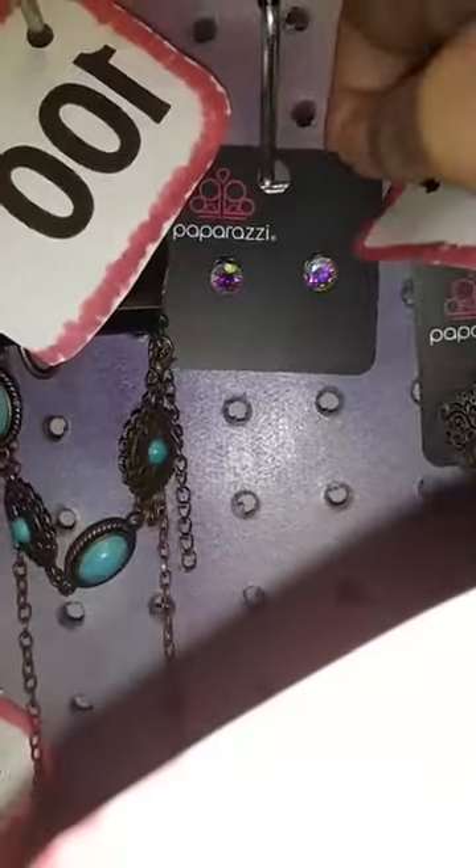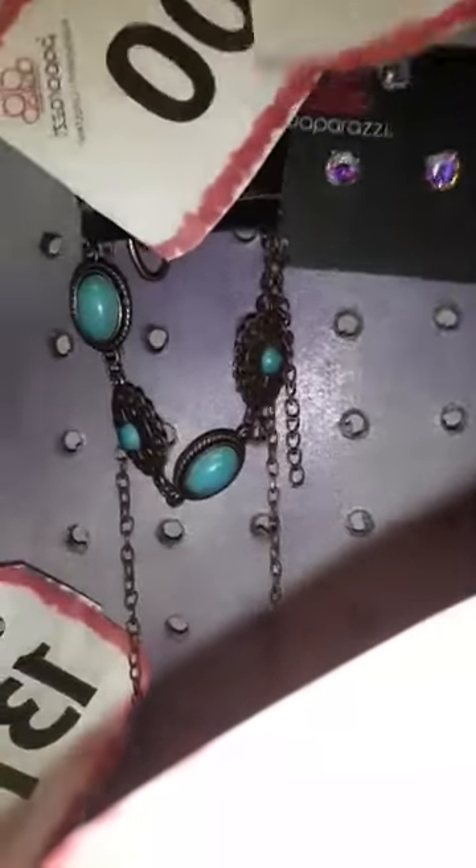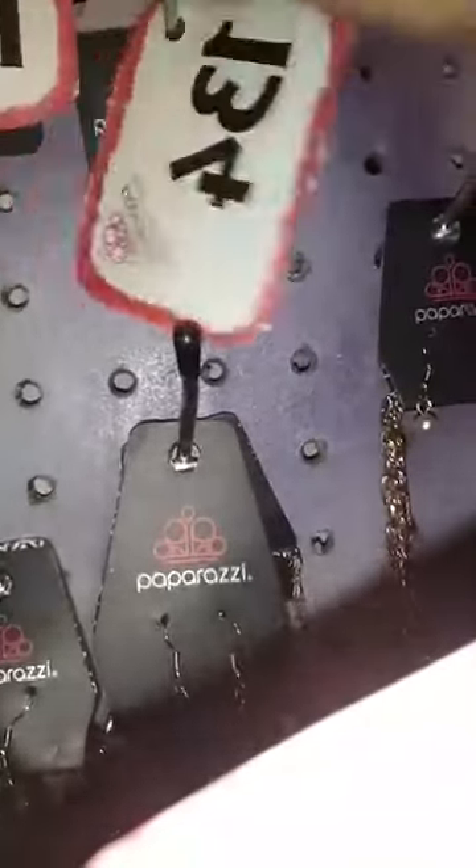The next is number 136 — these earrings are post back, they are adorable, and super comfortable. I think that may be my last pair. Number 134 are these brass hearts — I may have a few more pairs of those.